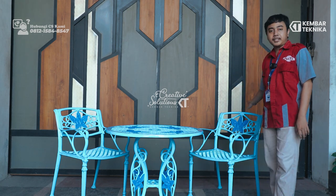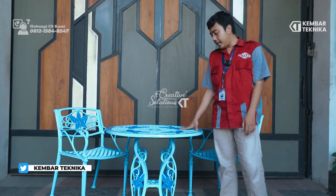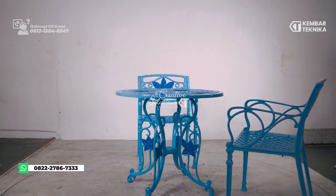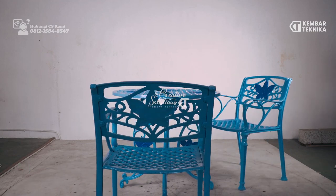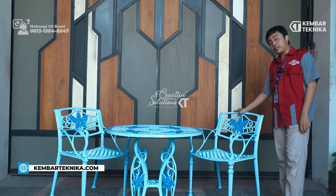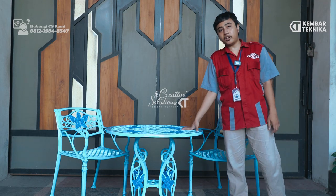Untuk bahan dasar dari dua produk ini adalah cast iron. Untuk tinggi meja adalah 72 cm dengan lebar 79 cm. Untuk kursi dengan tinggi 83 cm dan lebar 52-53 cm. Untuk beratnya, meja ini dengan berat 18 kg dan untuk meja ini sendiri adalah 23 kg.